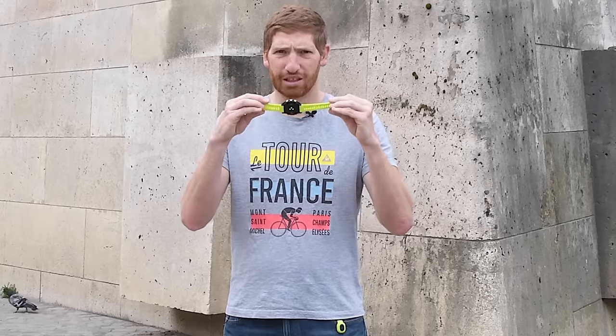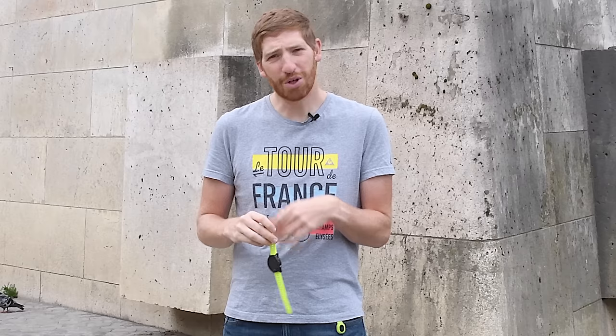This is really better named the Fenix 5P for plastic, because this is in effect simply a Fenix 5 in a plastic shell. That's it. If you know everything you want to know about the Fenix 5 right now, you can go find a better video to watch — like puppies or something — because this is simply a Fenix 5 in a plastic shell.